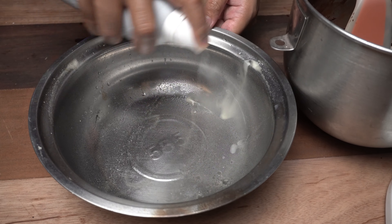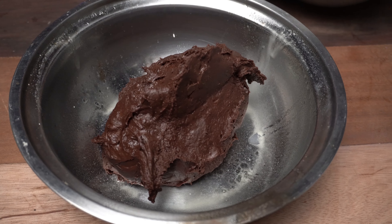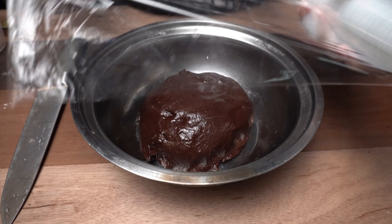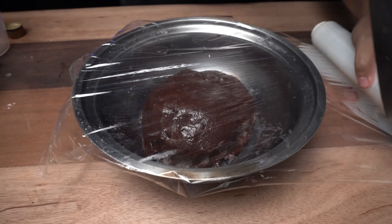Lightly grease lang natin ang ating mixing bowl, then lagay natin yung chocolate pandesal dough. Then leave it for about 2 hours, or until mag-double na ang kanyang size.